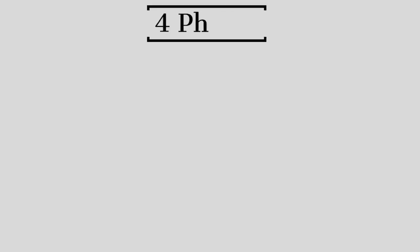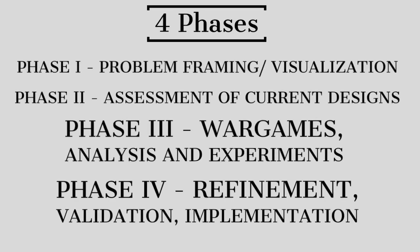The force design is split up into four phases. Phase one, which began in July of 2019, focused on problem framing and visualization. Phase two, which began in September 2019, focused on assessing current design and developing future recommendations. Phase three will concentrate on rapid and intuitive wargaming analysis and experimentation. Phase four will develop refinement, validation, and implementation via the planning, programming, budgeting, and execution system.